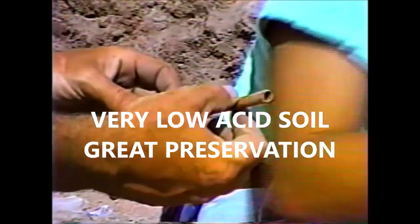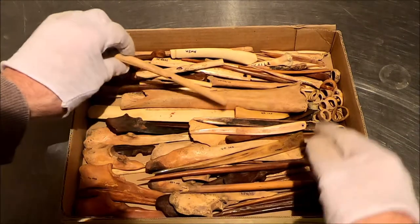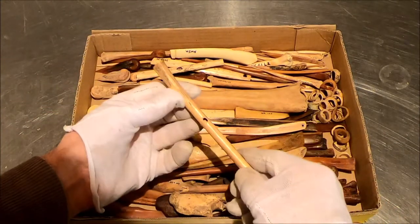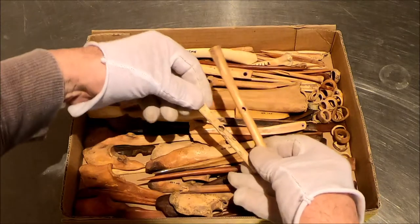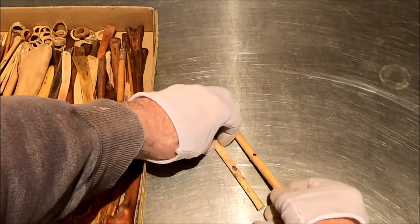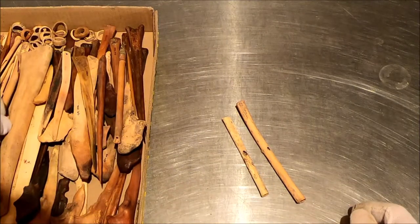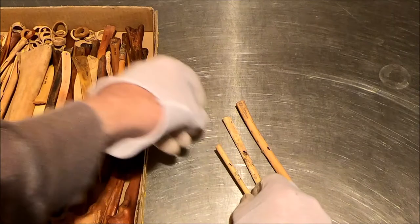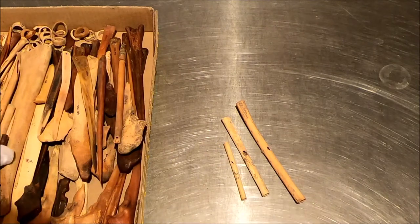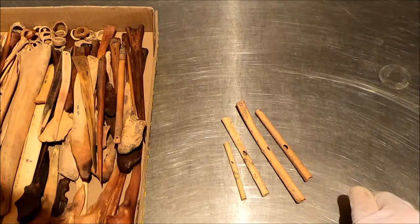Osteo material is perfectly preserved. Here are the turkey bone flutes — that's the actual flute from that day. There's another. And another. And another. And another.